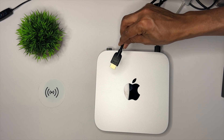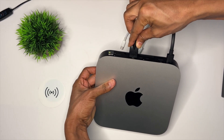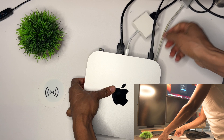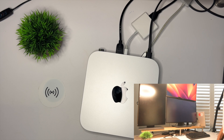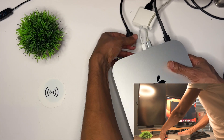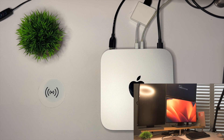Before deciding to purchase this PC, it's worth noting that the standard M2 Mac Mini can connect to a maximum of two displays at the same time — option one: using the two Thunderbolt 4 ports simultaneously, or option two: using one Thunderbolt 4 and the HDMI port. If you're looking to connect three displays to the M2 Mini, please consider buying the M2 Pro, as the PC hardware in general is not upgradeable.